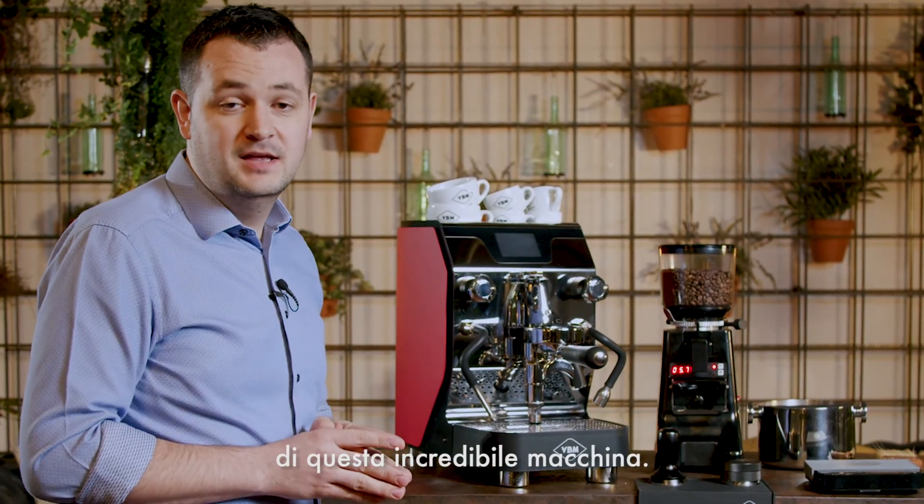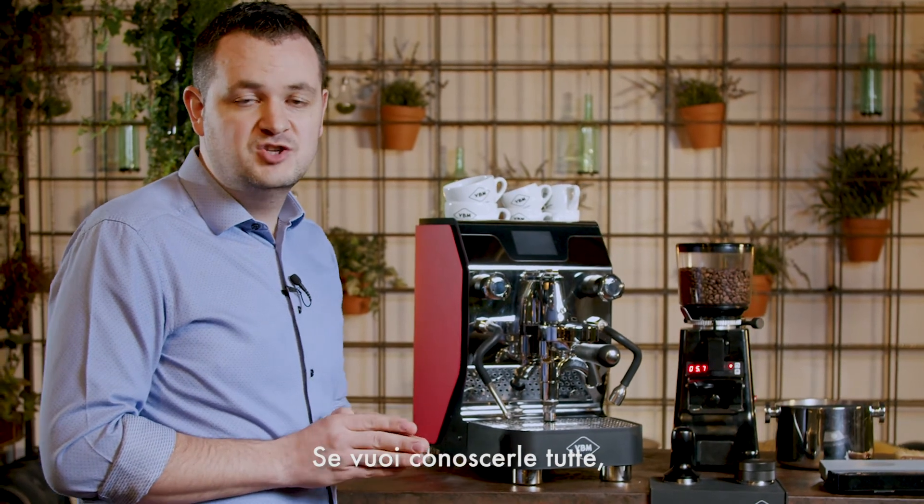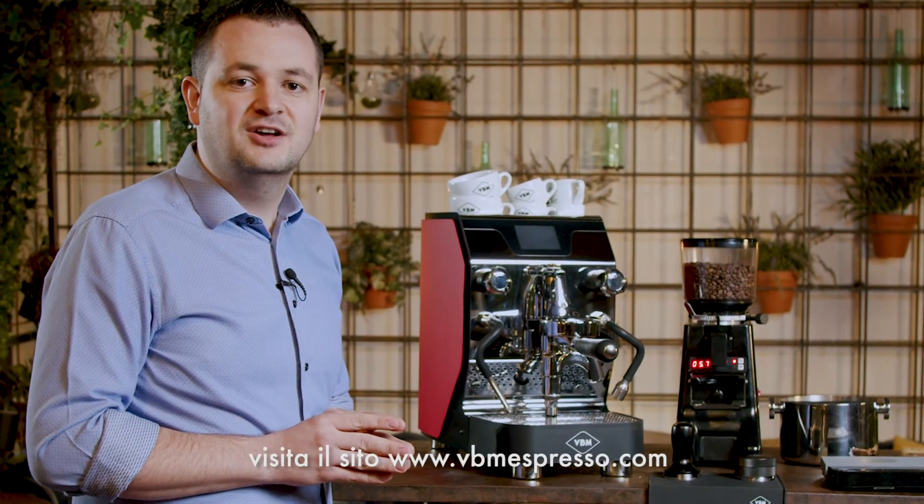These are just some of the best features of this incredible machine. If you want to know more, check our website at vbmespresso.com.